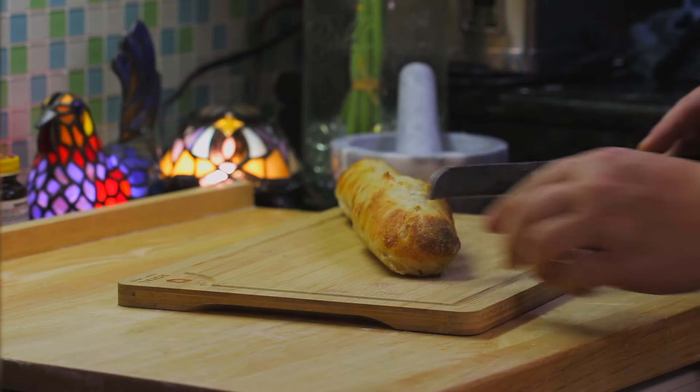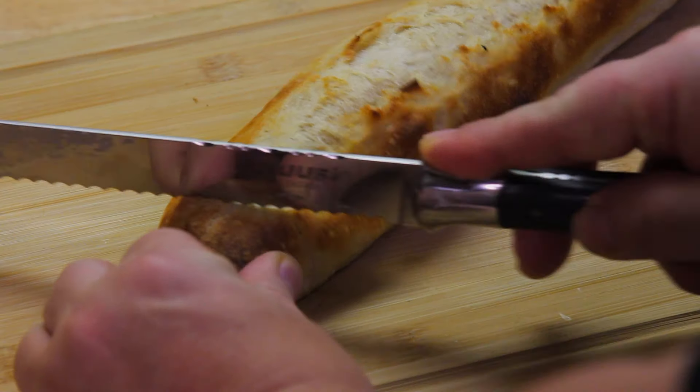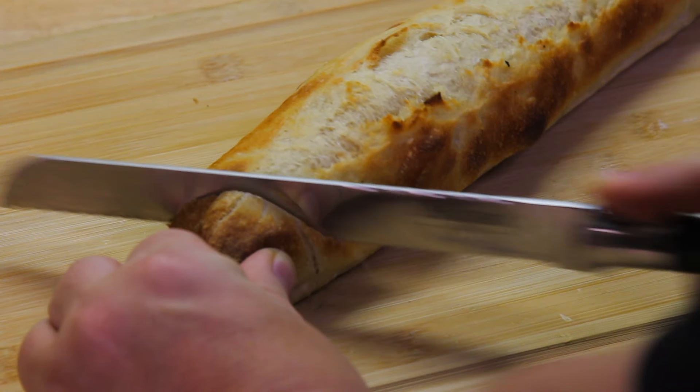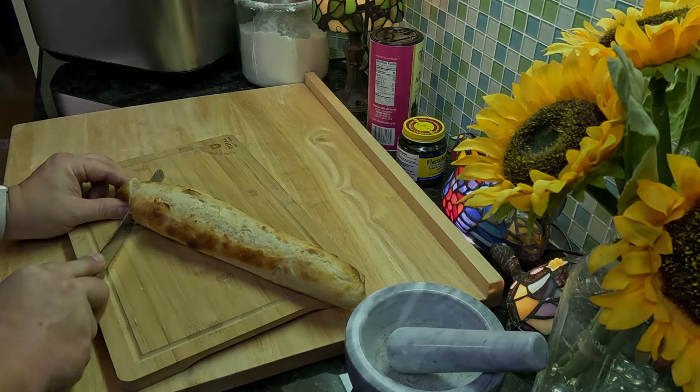For me, natural and healthy bread should be a daily staple, so I'm going to show you a homemade baguette recipe that I think will save you time and money, and bring the flavor of France to your home.